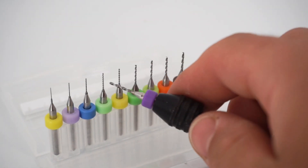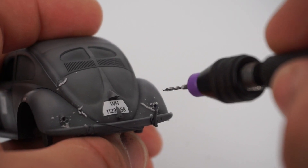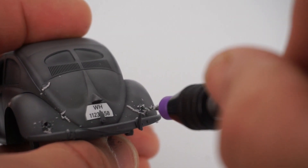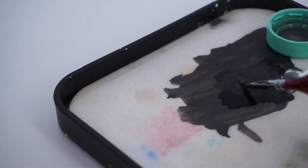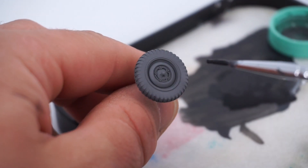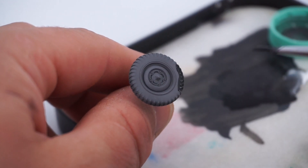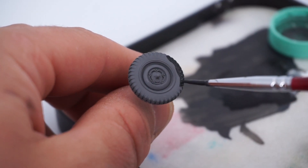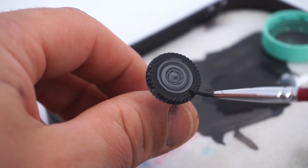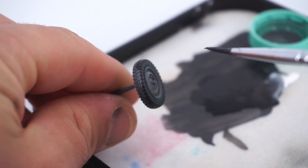At this stage I had an idea of putting some lighting inside the car in the future, so I drilled some holes in it. Afterwards I used my favorite Vallejo paints on the rubber part of the wheels, mixed from white and black diluted in tap water. The rubber paint was applied in an even layer with a thin brush. This layer will work as a background for all subsequent paints.